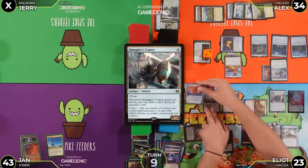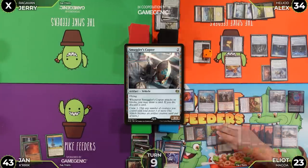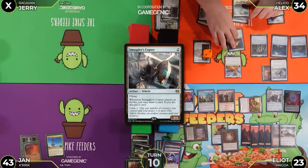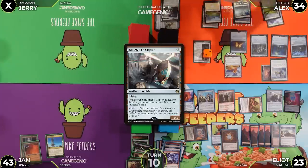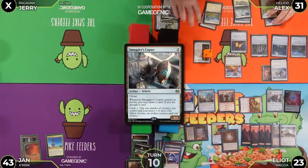The Copter crewing doesn't immediately do anything else. Jan passes. Alex draws and can't do anything — passes. Jerry untaps, flips Mana Crypt for three damage, takes the hit, and draws.